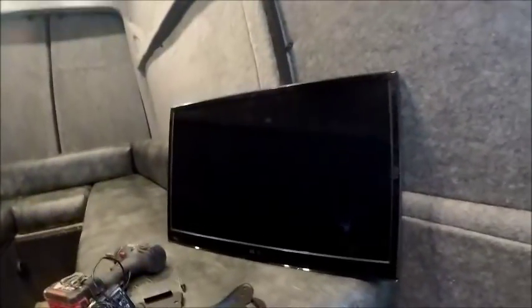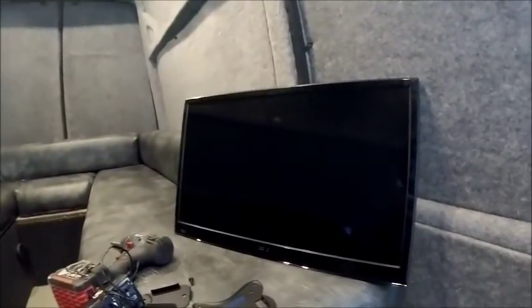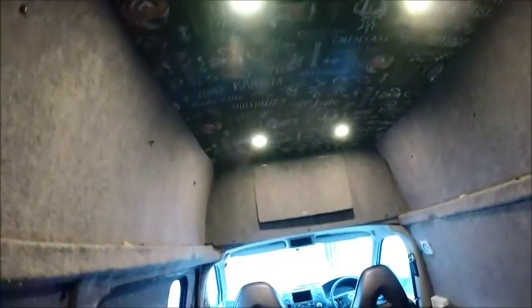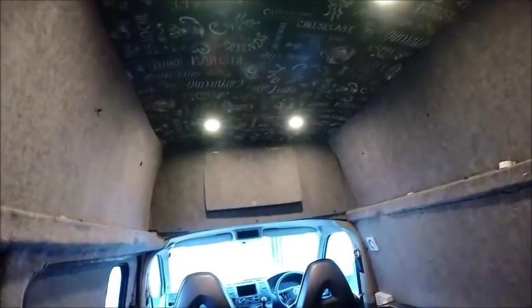The TV itself is only a 3 amp draw maximum, so that's not bad at all. It's also got a DVD player built in and it's 24 inch, so it's a good size as well. Once it's mounted up on the overhead locker and you're sat down in the seating area, it should give a nice sized TV to sit back and watch on the evenings.